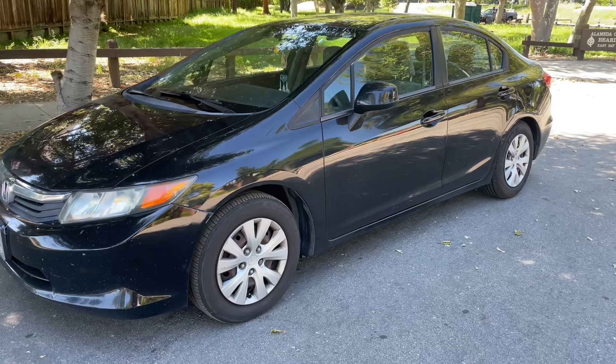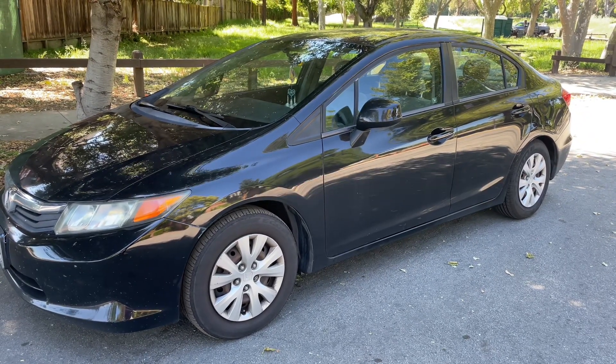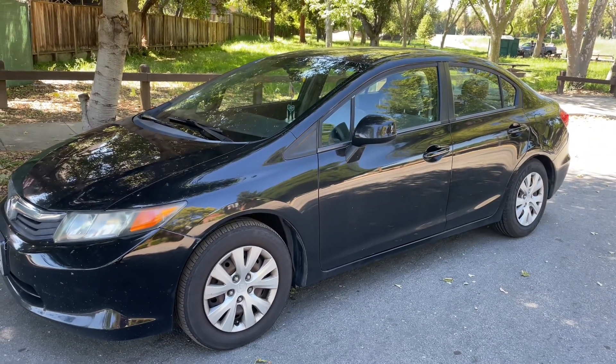The car that I'm going to be demonstrating on is a 2012 Honda Civic, and this method can be applied on Honda Civics from 2011 until 2016 — it'll be the same process.